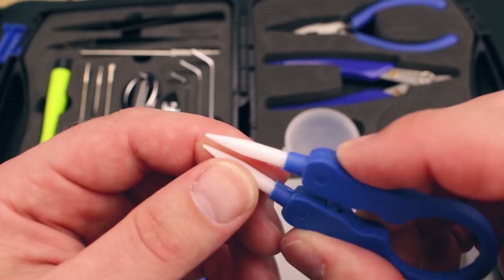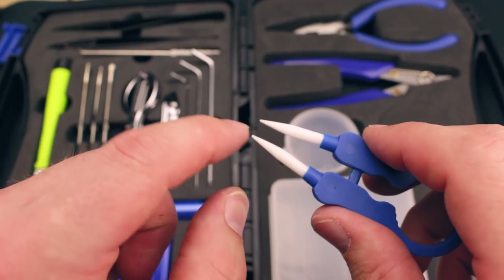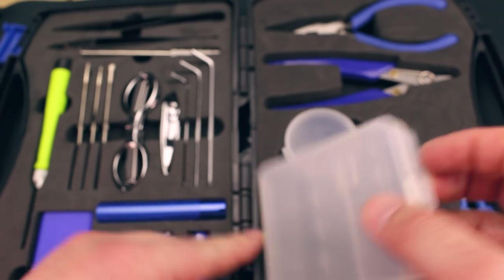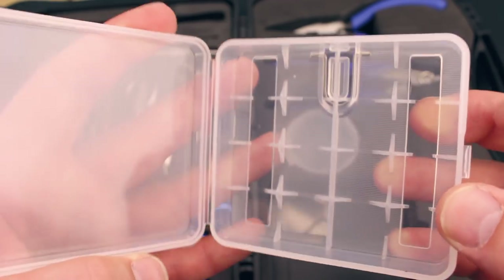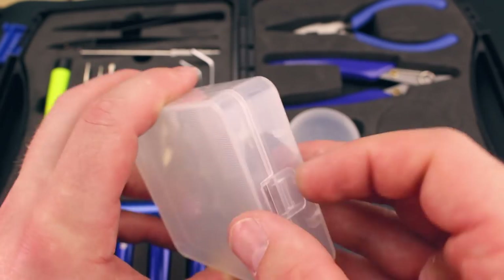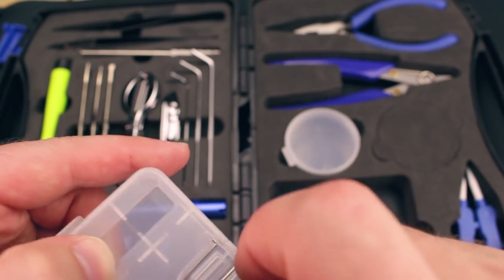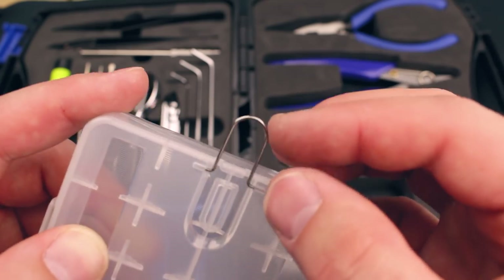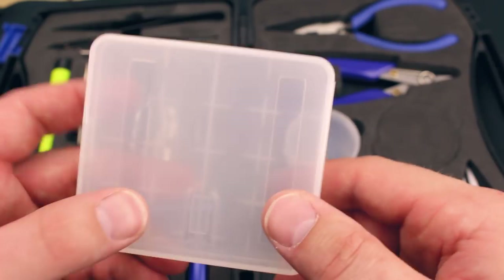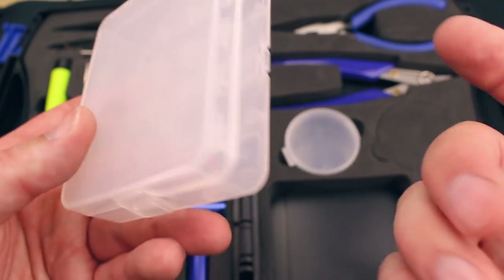These are rounded tip tweezers, but the inside edges are flattened off, so they make a nice flat connection. This kit also comes with a 4-bay battery case. It's a nice thick plastic with a nice grabby clasp on the end and a little metal hanger. I'm really impressed that they included this — it's a nice safety feature and I'm all about safety.